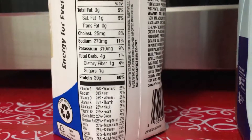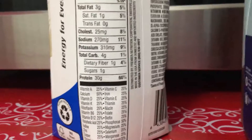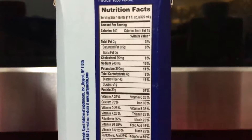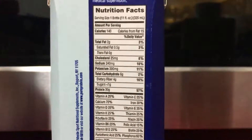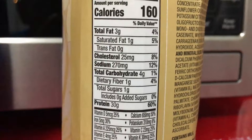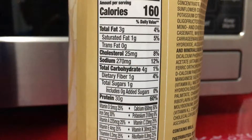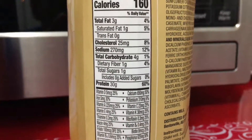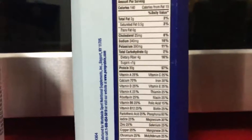Then, of course, we want to look at the sugars. Carbs is 4%, 1 gram of sugar here on the Premier. And then carbs is 6 grams, 2%, less than a gram of sugar on the Pure Protein. And, of course, carbs — I'm looking for carbohydrates — 4%, 1 gram of sugar on the Equate. So the Pure Protein has the least amount of sugar, but it seems to have a little bit more carbs.